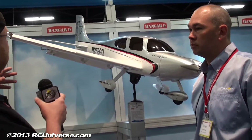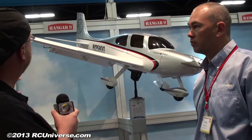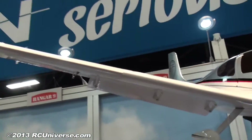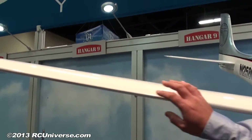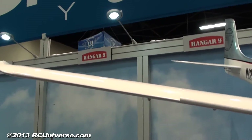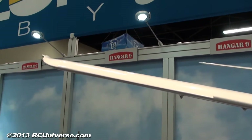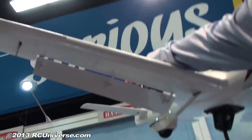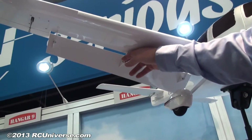I noticed there are some really neat features on this. Looks like we've got some winglets or however you want to call them. Yeah, the leading edge extensions on the outer portion of the wings. Those help with slow speed and the stall characteristics of the airplane. We also incorporated scale flaps with external hinging.